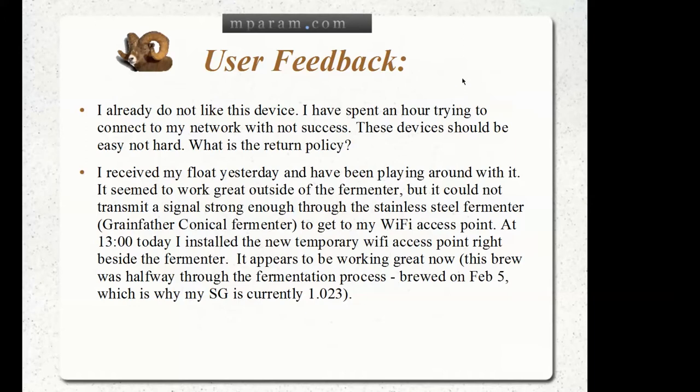The first one: 'I already do not like this device. I have spent an hour trying to connect it to my network with no success. These devices should be easy, not hard. What is the return policy?' We'll get to that return policy at the end of this video.